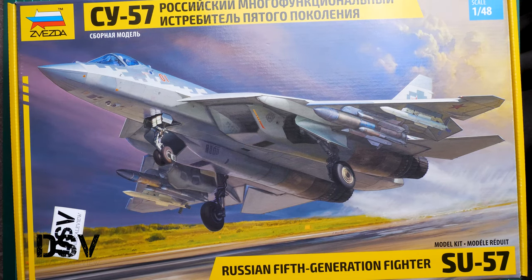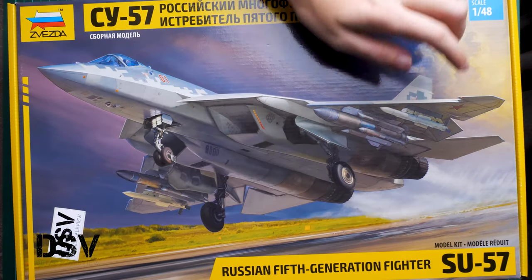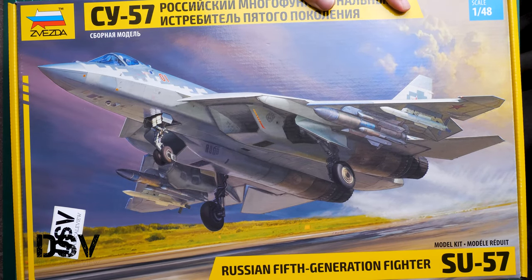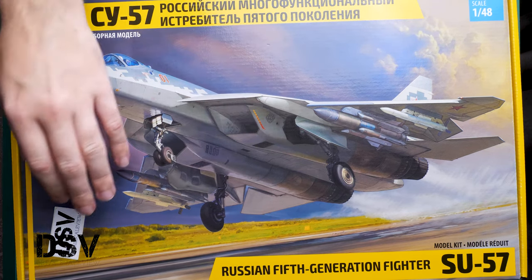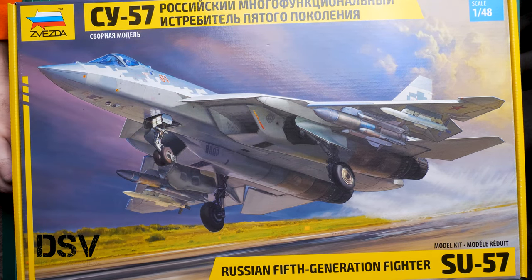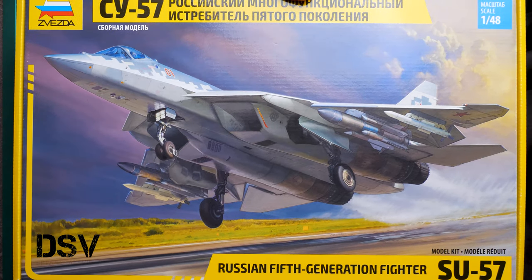Hello everyone, today we have a new video review. As you can see, this time we are going to talk about a fresh release from Zvezda. This kit is named as the Su-57, a Russian 5th generation fighter. As you remember, it was previously released in 1/72nd scale, and today we have it in 1/48. It will be interesting to see what is actually included here, because a jet fighter in 1/48th scale should be an interesting build.